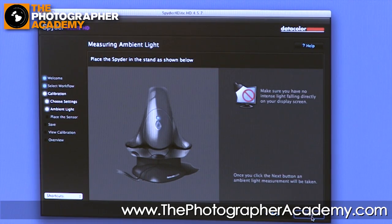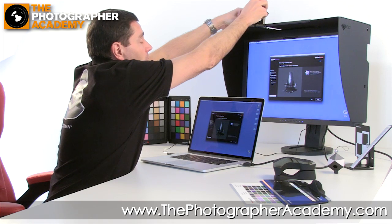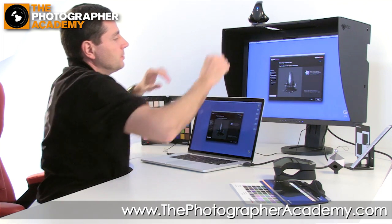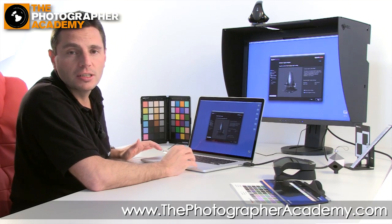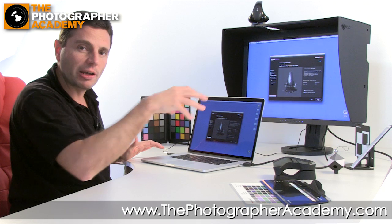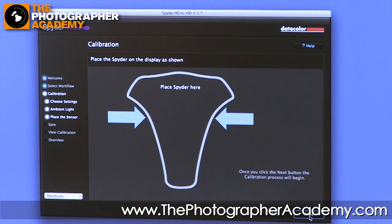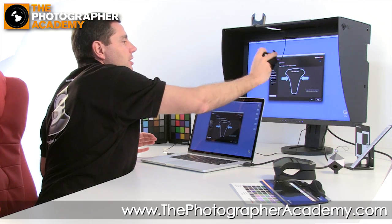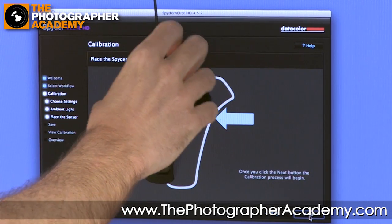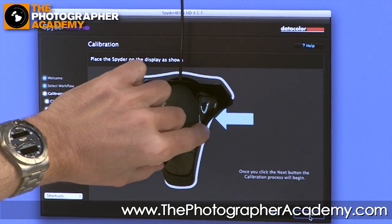We're going to start with a calibration of the ambient light sensing. There's a little cradle to sit the calibration device in at the top. Once you've popped it in there, click Next and that starts the sensing. You'll see a little blue light working on the device — that's sensing the ambient light, i.e. the surrounding light conditions. We'll accept those suggested conditions.